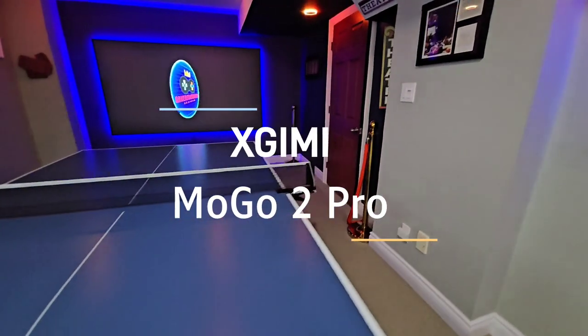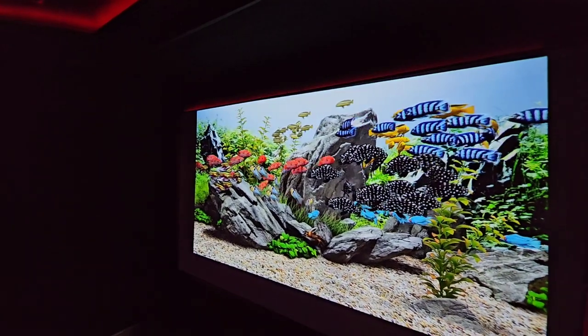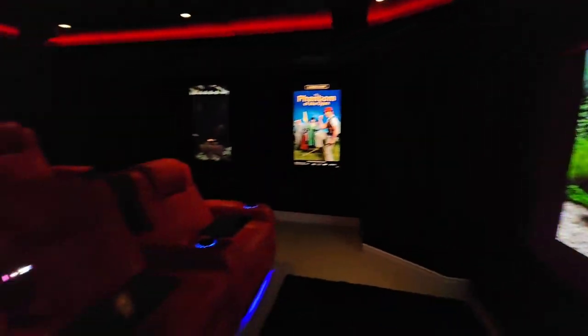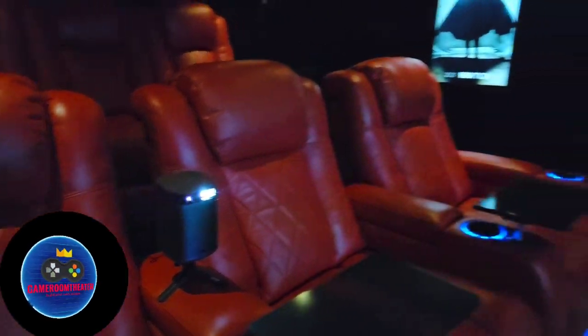I've been reviewing quite a few portable projectors as of late and this has been on the list for a while. I've had a chance to play with this bad boy for a few months now and I'm excited to share my thoughts with you so that you all can determine if this is the right, low cost, yet high quality projector. So let's get started.